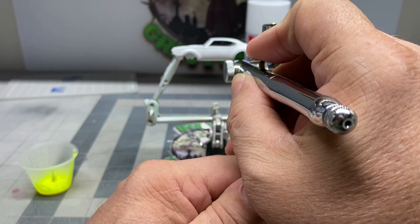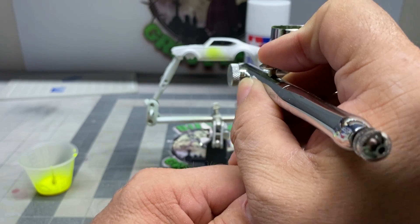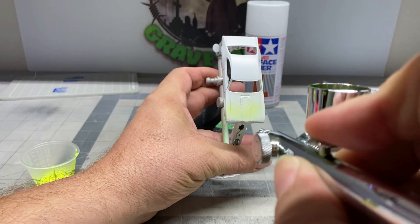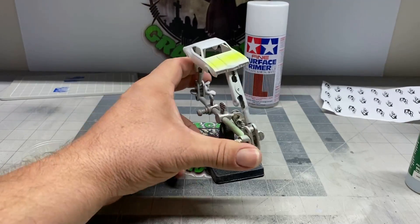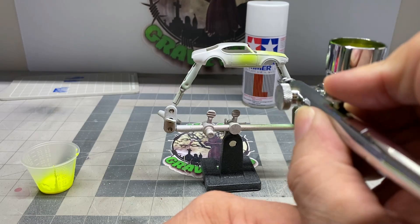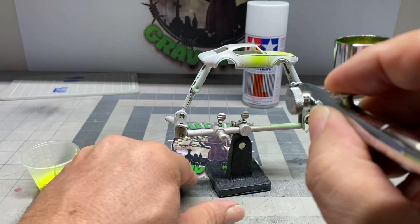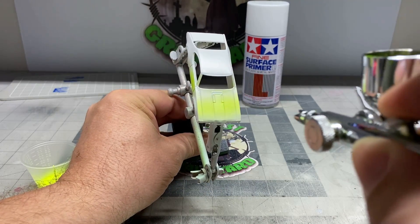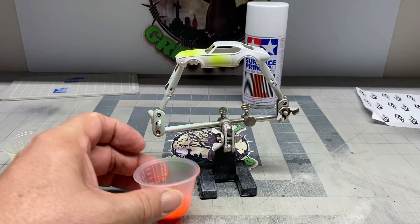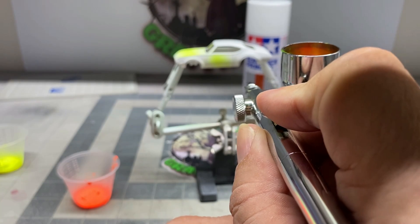First color we're going to put down is this Fluorescent Yellow. I apologize for my airbrush being in the way — I just didn't feel like setting up my spray booth. I'm working from white to yellow to orange to pink, which is why there's a little bit of white in the very front. You're not putting down a lot of paint here — just enough for the color. You can use the air from your airbrush to dry this color. Let it dry just a little bit, then put the next color on. Wait at least half an hour before you put the taped flames over the top, because you don't want to pull the paint color off. Now we're going to spray a little orange to give it that faded look.